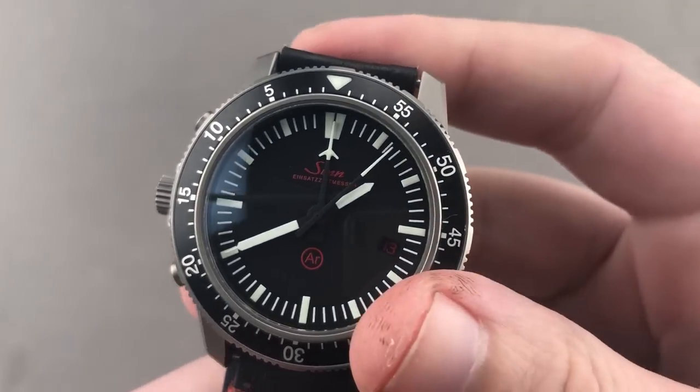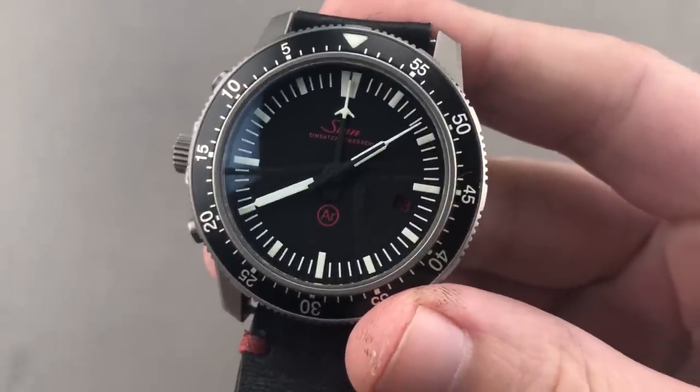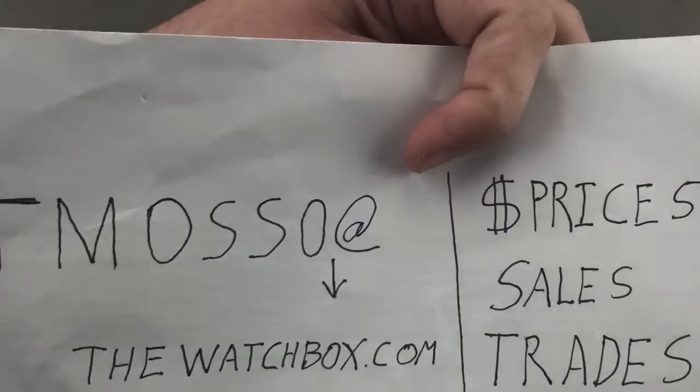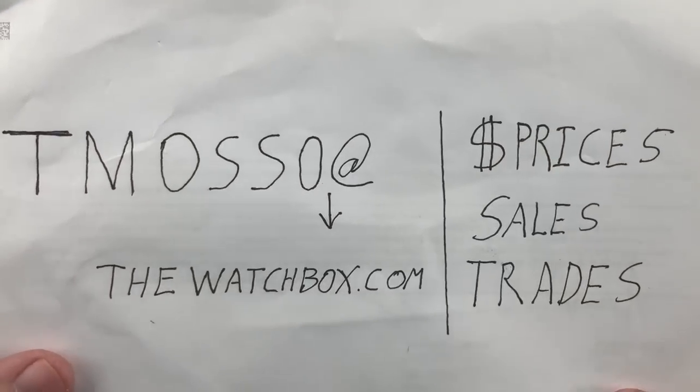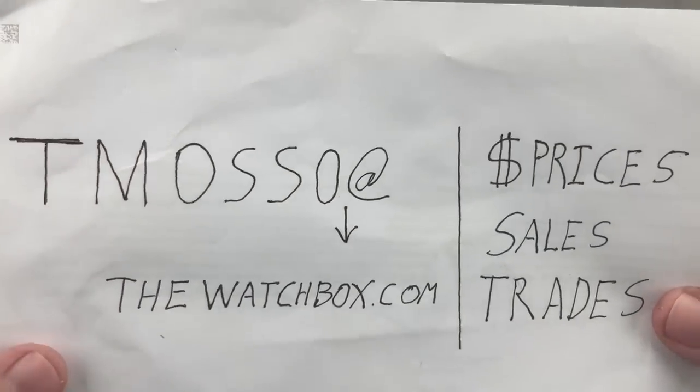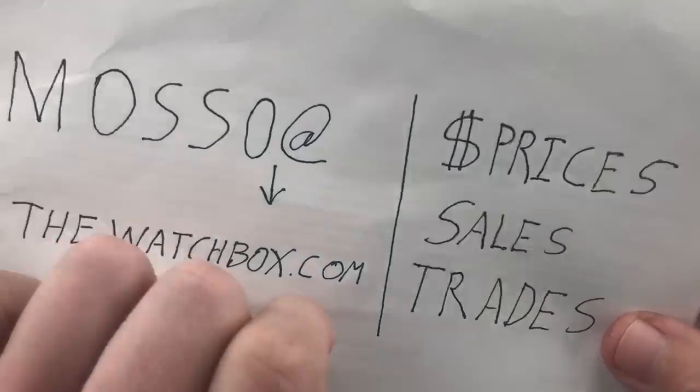Hi, I'm Tim. Welcome to WatchBox, and thanks for logging on. The weekend awaits, and so do watches. As ever, everything you see here is for sale. Reach out to me, tmaso at thewatchbox.com. Buy, trade, or sell. Remember, this is your direct line to me and my crew.